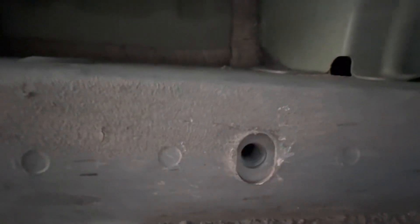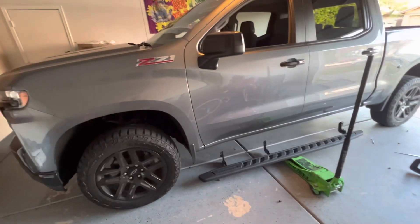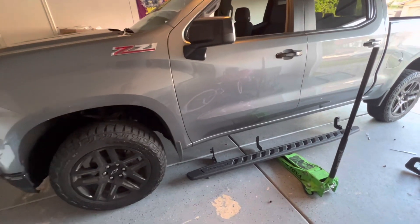Just to verify — these are the plugs that are removed to bolt it on. Make sure you remove all six plugs on each side. From there, I'm going to show you how to do this if you're doing it by yourself, since I am doing this on my own.